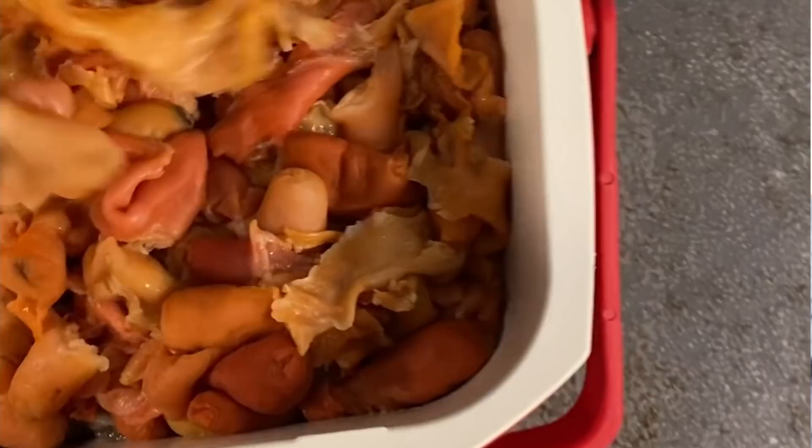You'll probably notice the poor video quality here, and that is because the video was taken around 2 a.m. Like I said, they need around the clock care. And we've got some clams.